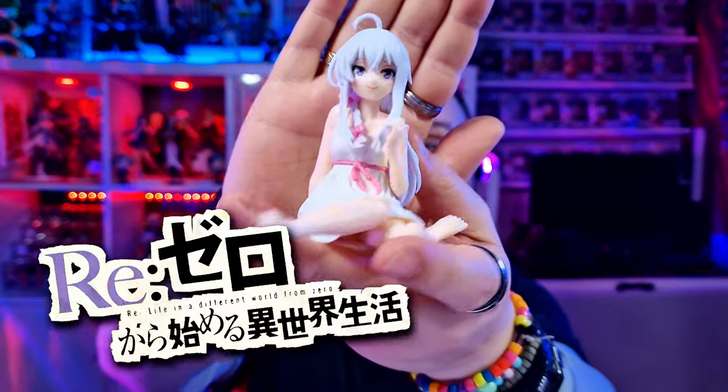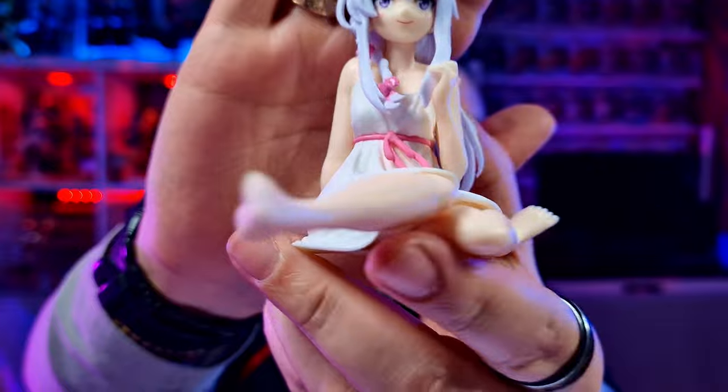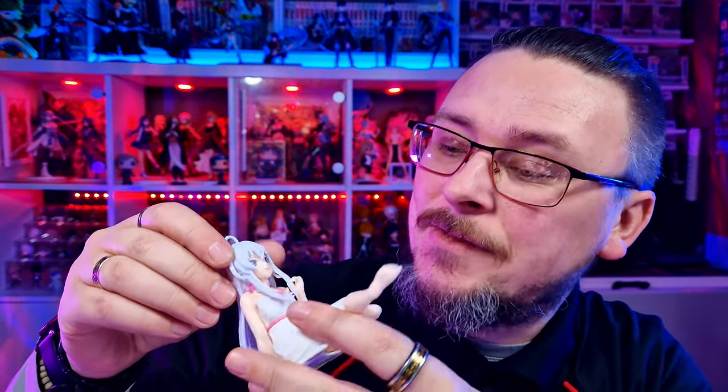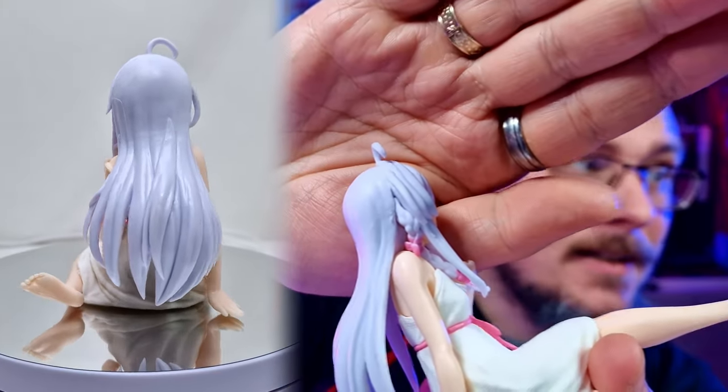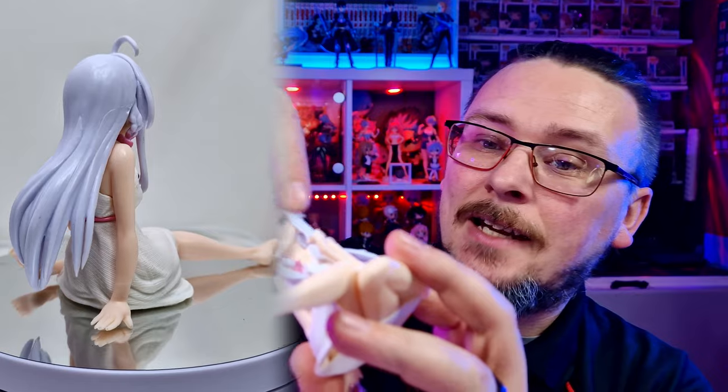Amelia from Re:Zero — at least I'm fairly sure that's who it is. If you've ever been on Temu, 9 out of 10 they don't actually give you the name of the series. The transfers on the face are actually really good for what this is. The quality could be slightly higher, but overall it looks really good. The mould on the hair has a few little nicks at the side where it's been caught. Still pretty solid — the dress itself actually has a texture.